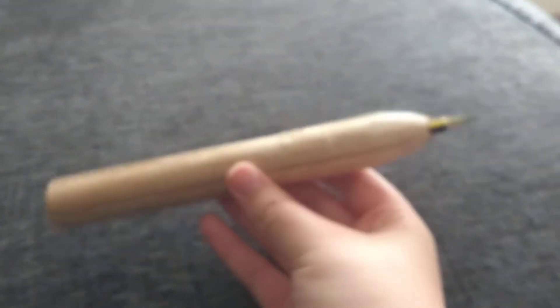Guys, welcome to another video. Today I will be showing you this oversized pencil that I made in school. I'm basically going to be showing what you can do with it. So let me show you to it first. Here it is.